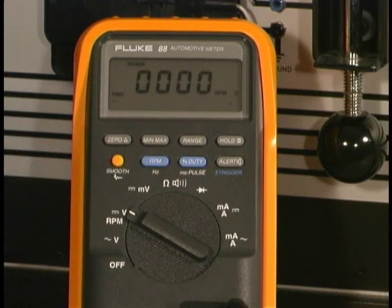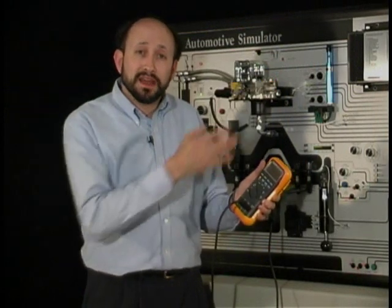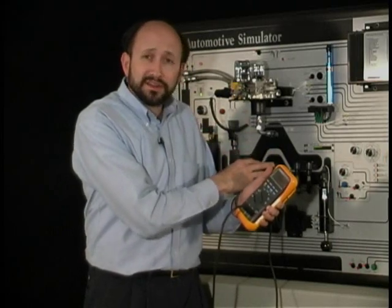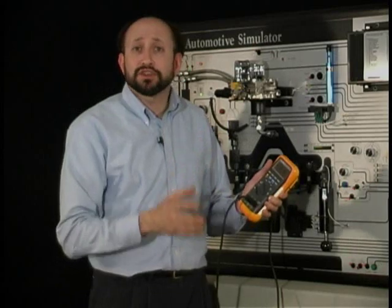Then we'll start the car — there you go, there's the reading. Now in some vehicles, because of steel core wires that are unshielded, the signal might be extra noisy. You may have to change the trigger level.